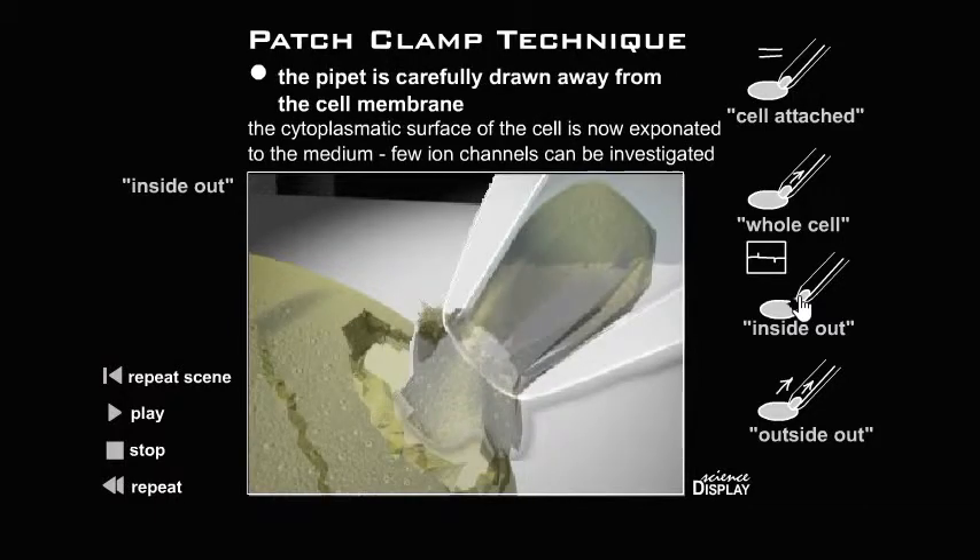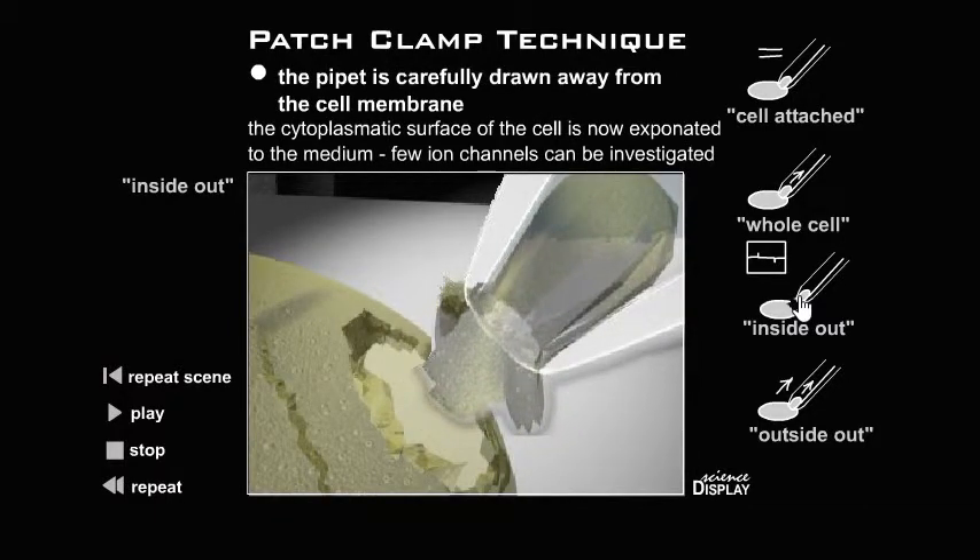Inside-out configuration: the pipette is carefully drawn away from the cell membrane. The cytoplasmic surface of the cell is now exposed to the medium, and individual ion channels can be investigated.